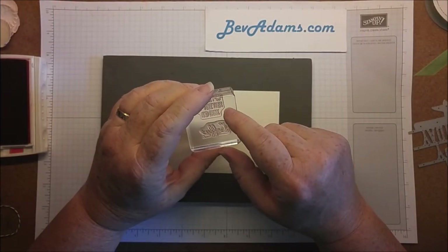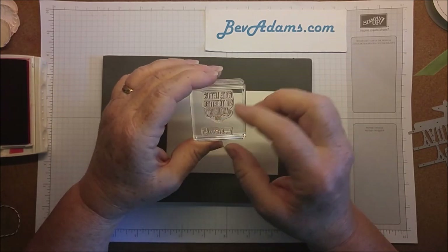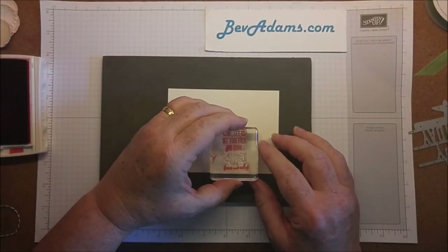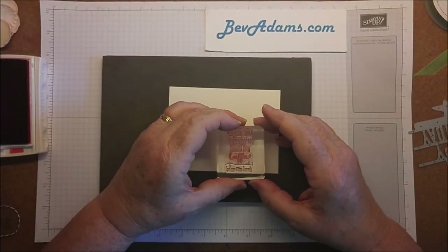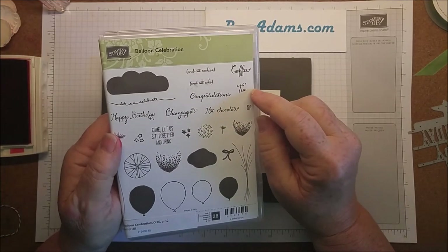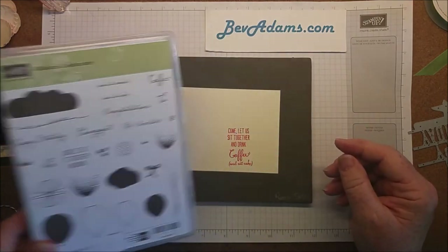I went ahead and put 'Come Let Us Sit Together and Drink and Eat Cake' on one side of my block, and then I can kind of see that 'coffee' will fit between there. I want to leave room for my ribbon but also room for my balloons, so I'll put this about here. Flip my block over and now I can stamp 'coffee.' Perhaps you might also like to drink tea and cookies, hot chocolate, or champagne — your choice.